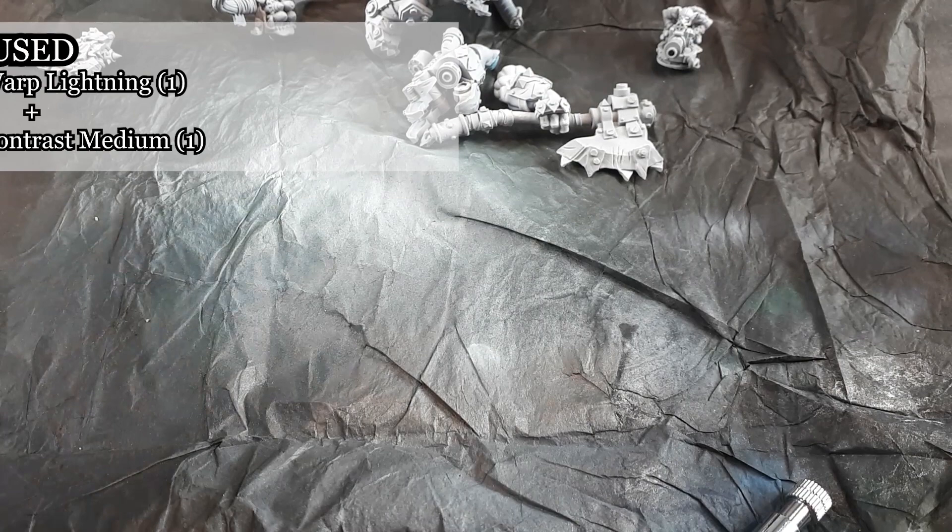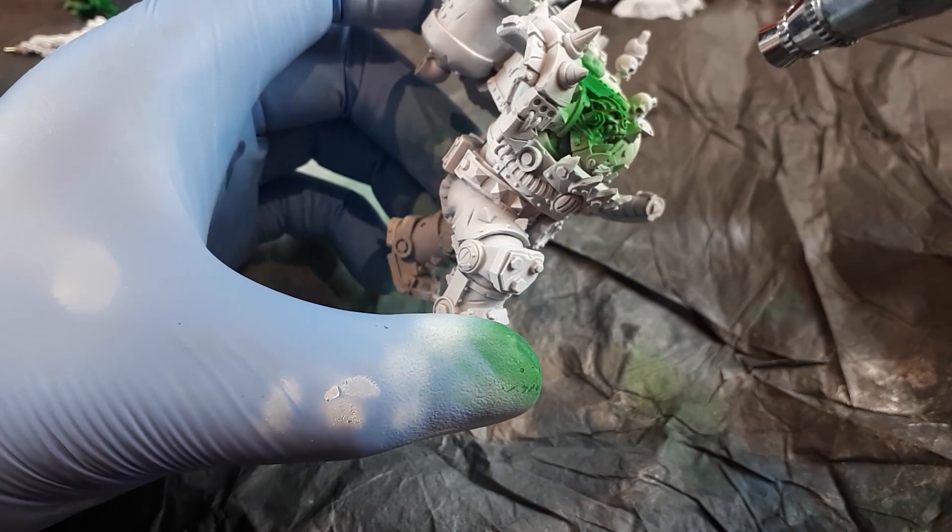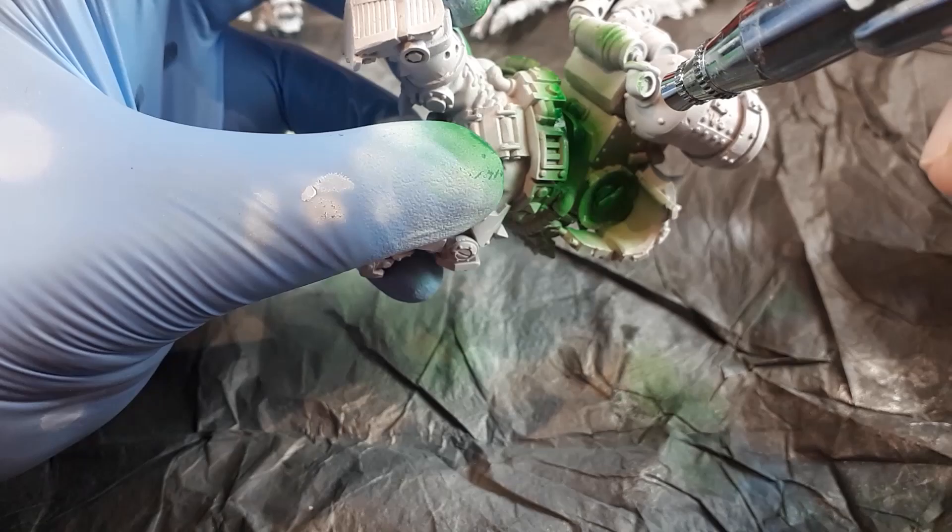After the model is primed, I will then tint the skin green using Contrast Warp Lightning, diluted with Contrast Medium. The result of tinting the white surface with Warp Lightning is an extremely vibrant green. Rest assured that with the work yet to come and the final washes, this will be toned down.